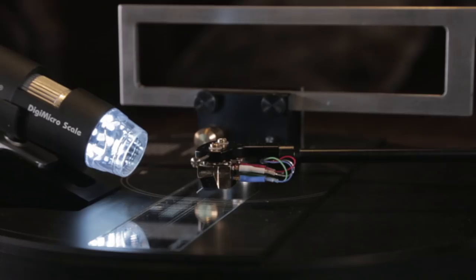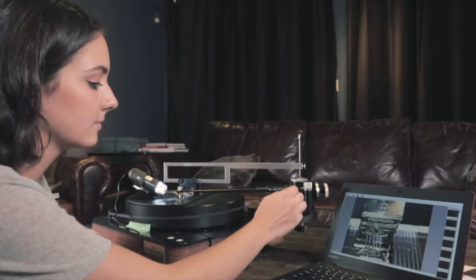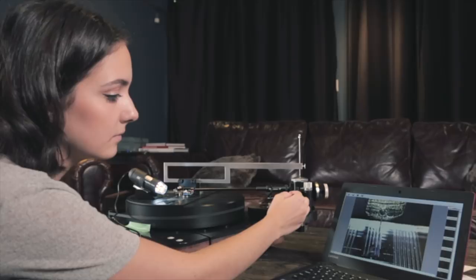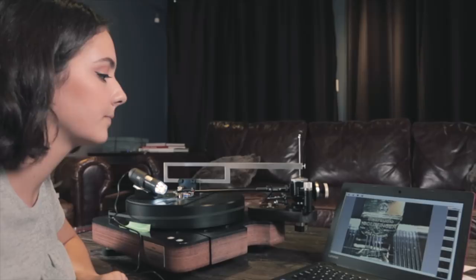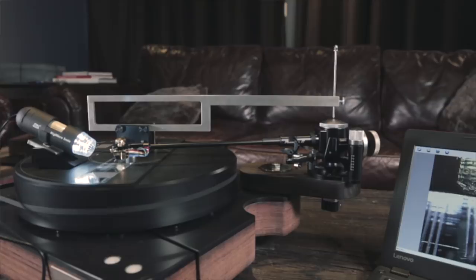Sometimes cantilever alignment can be difficult for the naked eye to see. The Acoustical Systems Uniscope makes that job a lot easier. The Uniscope is an electronic microscope which attaches to your computer through a USB port, capable of magnifying your cartridge on your computer screen at 200 times its original size. And once you're done with the cantilever alignment, your kids can have a lot of fun magnifying ants or insects they find in the garden. If your eyes are good enough, you can use the Acoustical Systems Standard Magnifier, which comes with every professional alignment set.